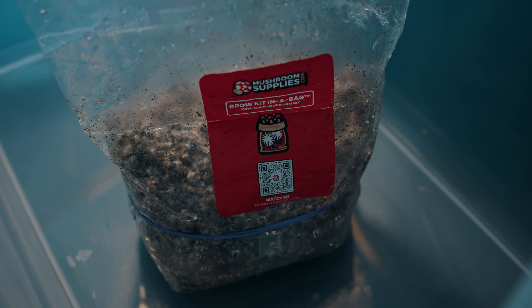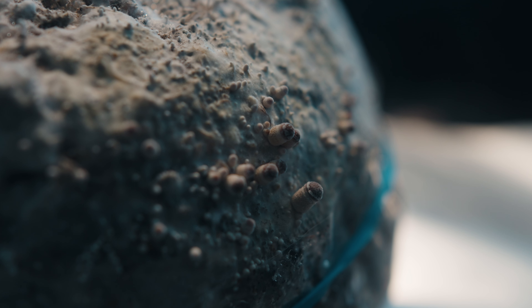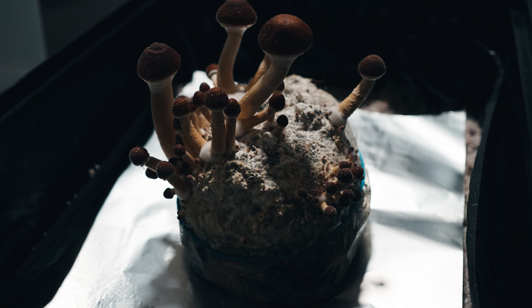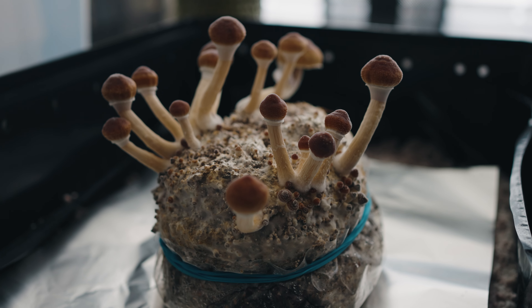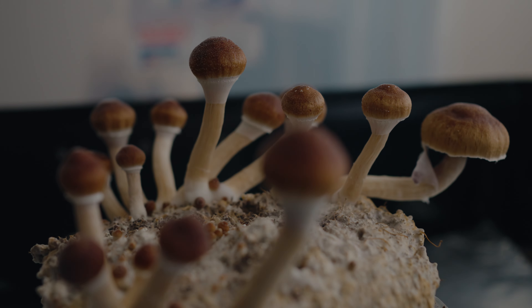So in total, the first mushroom supplies grow bag that I fruited in the max yield bin produced 18.2 grams of dried mushrooms, and the second bag produced 14.4 grams. Definitely not setting any records with those numbers, but it's been a really good learning experience regardless, and I really enjoyed the process for getting my feet wet in this world of mycology. I'd say for anyone just getting started growing mushrooms, these kinds of all-in-one grow bags are probably a great initial stepping stone to gain some experience and knowledge before diving into larger, more involved grow projects — it was for me at least.